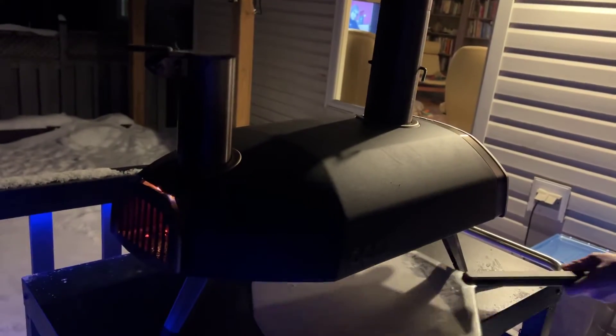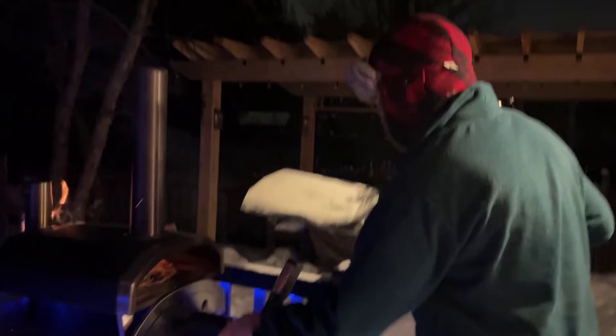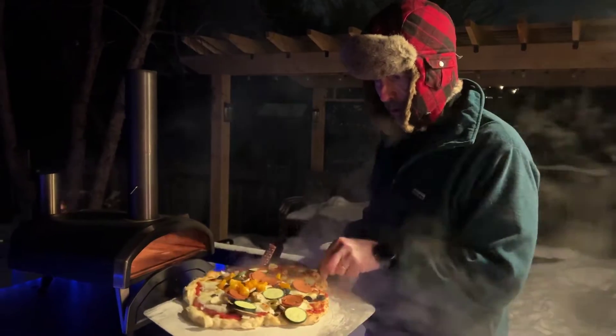Well look at the flame now. I've got to tap that guy in a little bit. There we go. I better turn the pizza. There we go. That's good now, a little bit more.